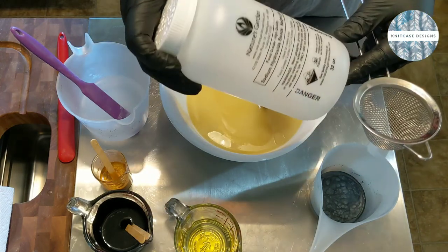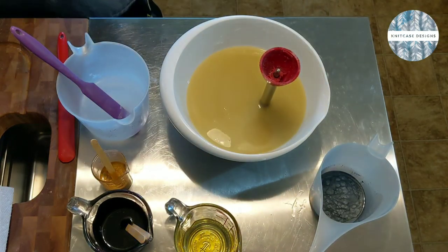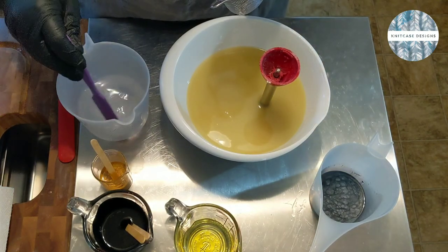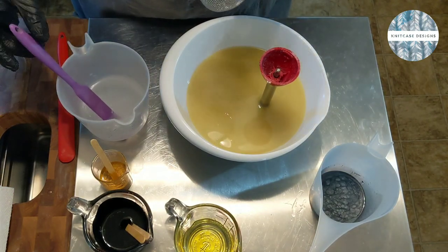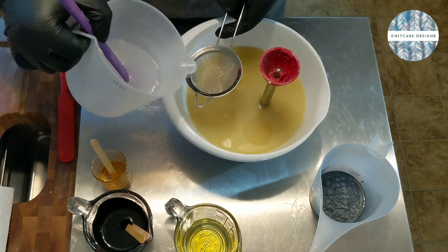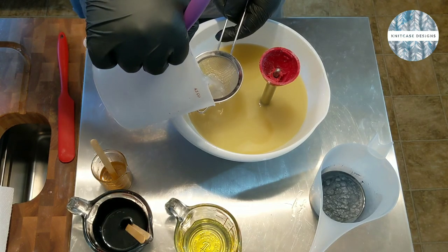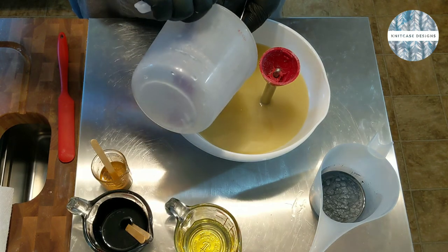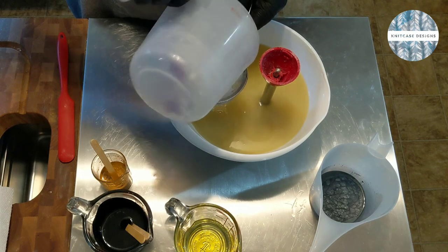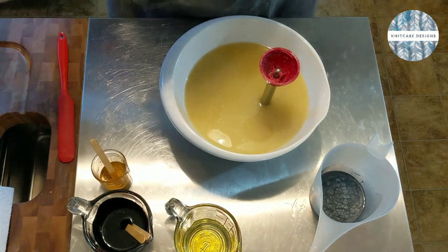They work really well, but sometimes I find they have little bits of stuff in them — not dirt or anything, but it doesn't look like lye. I don't always see it but I sometimes see it. So I'm just going to strain this and get out any of the potentially gross bits. Set that off to the side — I'm just going to put it in the sink.